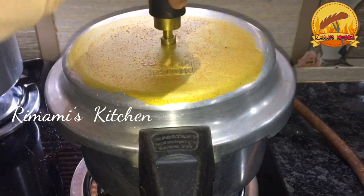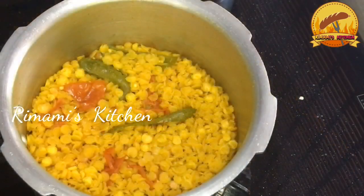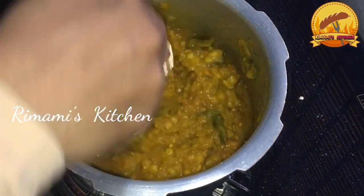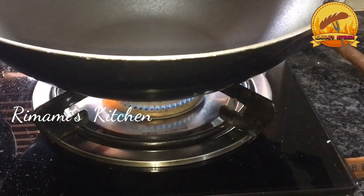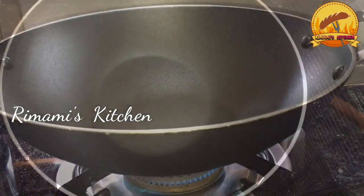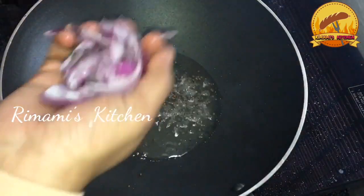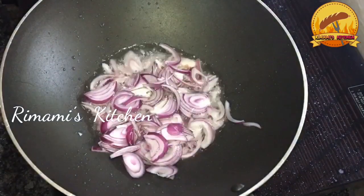Then we will cook it in a bowl. We need to cook it in a big bowl. Let's mix it up.